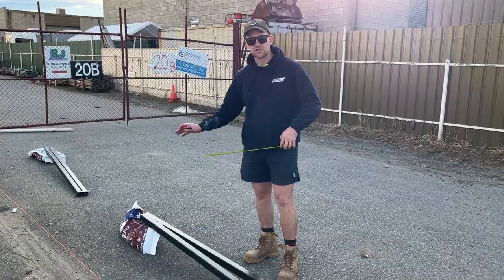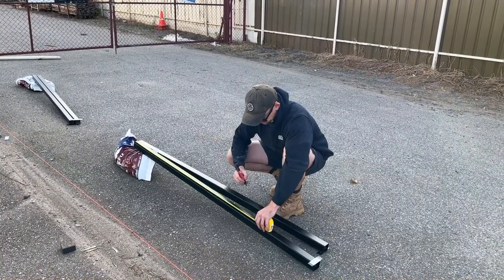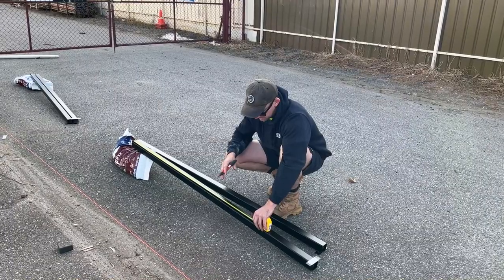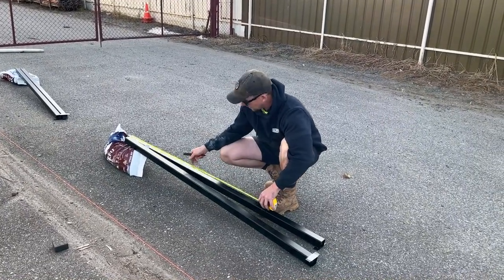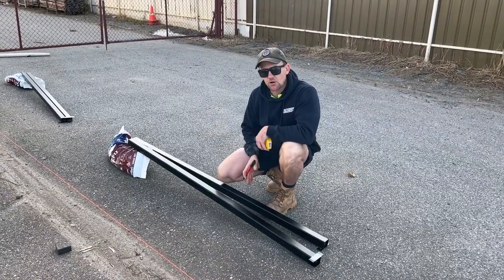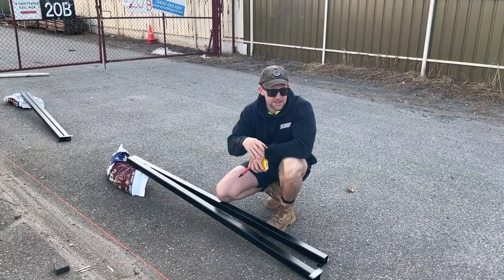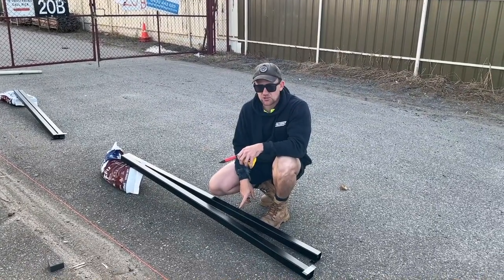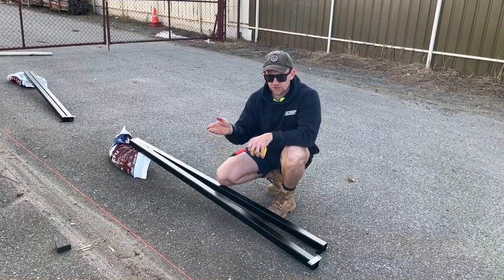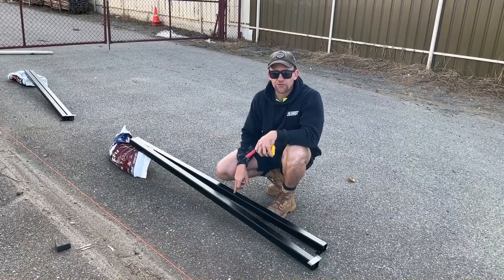Measuring these posts means that when you're putting them down into the concrete you know exactly where you need to go. I've got a black marker — I've measured 1205mm and you just go along and do that on each post. That way when you start putting the post down, you align that 1205 line to the string line. Now that's going to work well for the first couple of posts, but where we have a step in the fence, you need to also mark — for example, if you drop the fence 100mm, put a mark 100mm up on the fence post so you know you've got that perfect drop.